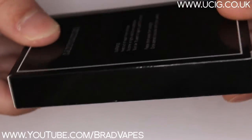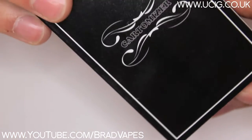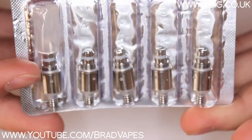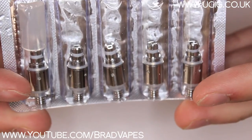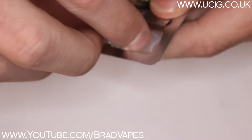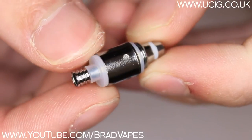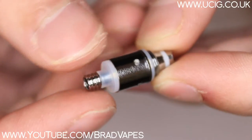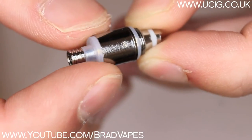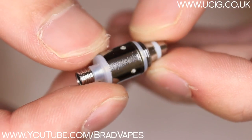This is the box which the heads came in, so we'll quickly take these out and have a quick talk about these. So this is the little packet which the heads come in, and all of these heads are 1.6 ohms. You basically just peel back the foil. And then you've got these little heads which are absolutely tiny. I've tried my hardest to take one of these apart, but this top piece just doesn't come off — it was impossible for me to do, so maybe someone else out there will be able to, but I can't.